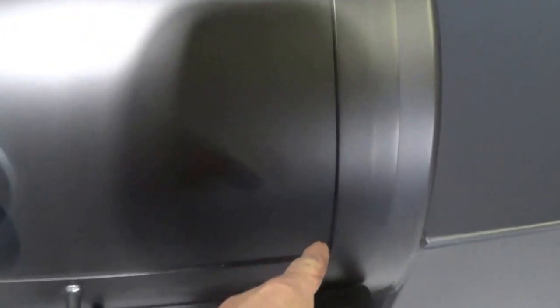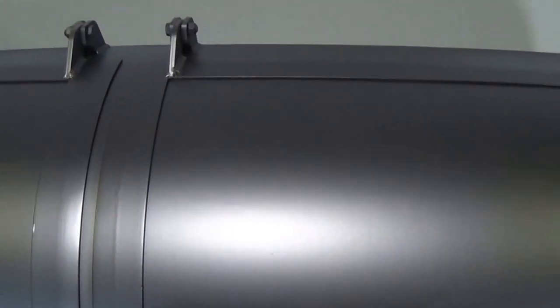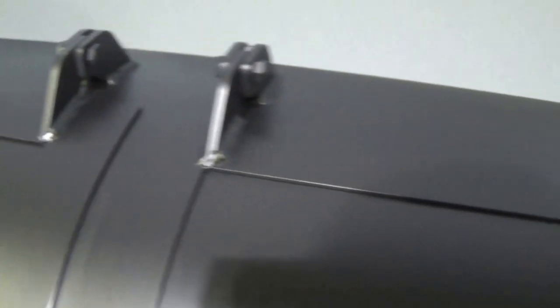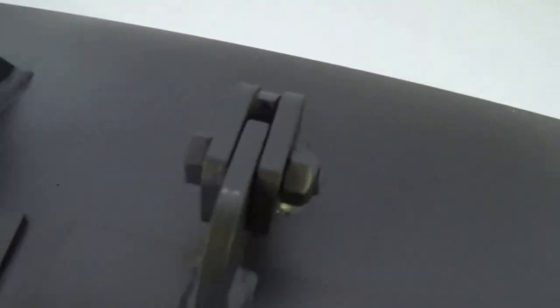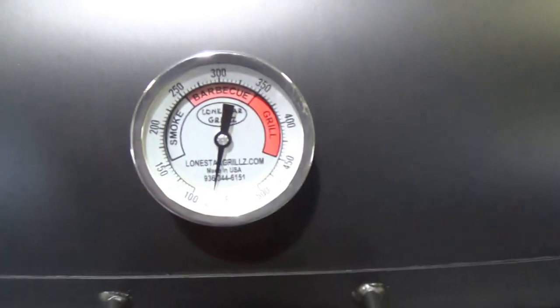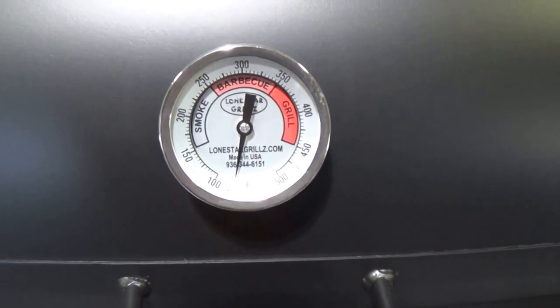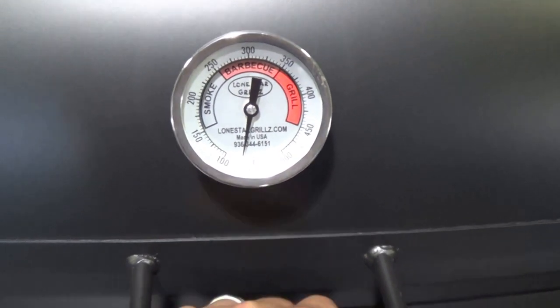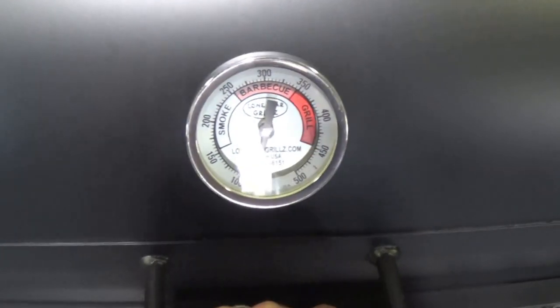Nice clean lines all the way around, full two inch wide flanges — again, a perfect metal on metal seal all the way around. These are our made in USA Tell True Temp gauges. These are instrument quality gauges, and they're also recalibratable, so if you ever need to adjust or fine tune them, that's easily achievable.